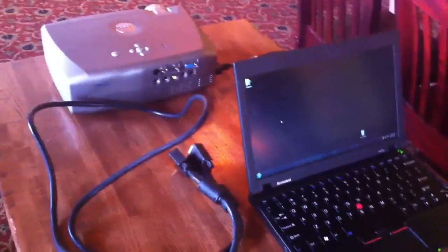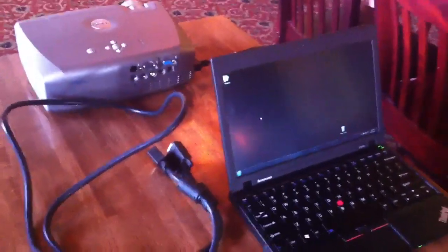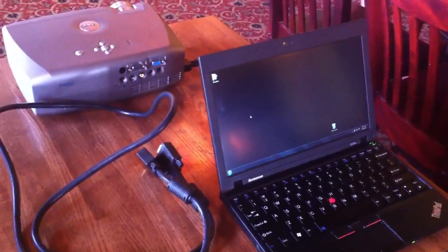Hey, it's Q over at Cannoli Joe's. I'm going to do a quick demo of how to set up a laptop to the projector. It's pretty straightforward.